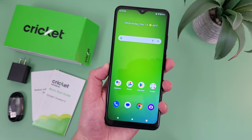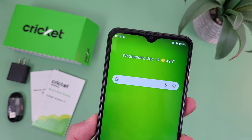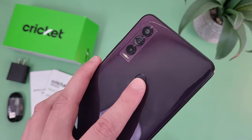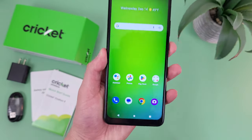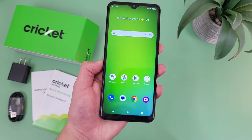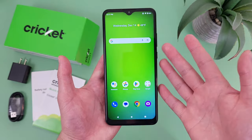For the camera setup, for what it is, this phone actually has some pretty impressive features. Up front, we got a water drop notch for the front-facing camera, which is 8 megapixels. Then on the back, we got a triple camera setup with a 13 megapixel main camera, a 5 megapixel ultra-wide camera, and a 2 megapixel macro camera. So as far as the actual features go, this phone has pretty much everything — including an ultra-wide camera and a macro camera — and for a phone in this price range at around $100, that's definitely not something you see every day.